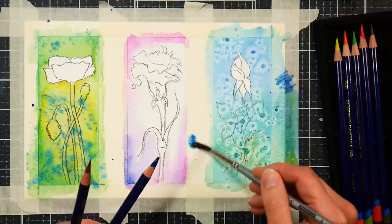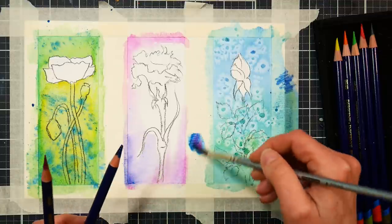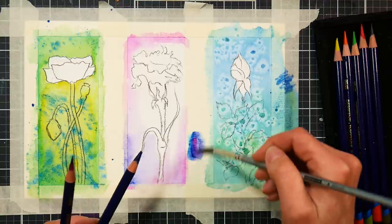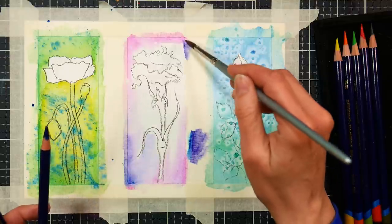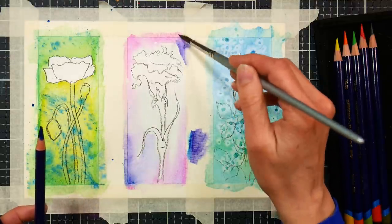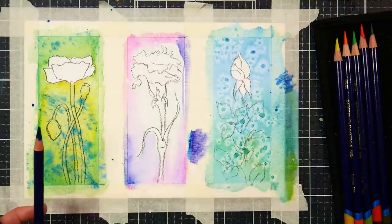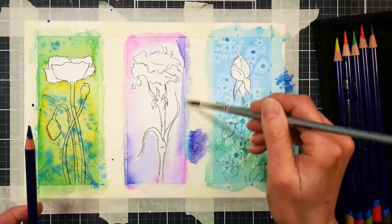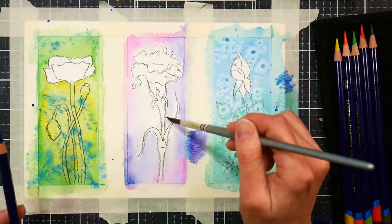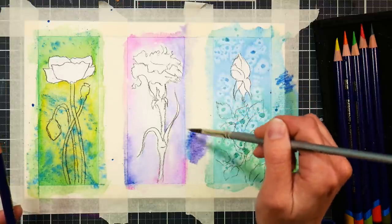Another thing we can do is mix color on the masking tape using it as a palette again, but this time we're picking up the liquid paint from the tip and mixing it right there on the masking tape. I like to do that rather than scribble on the tape if the tips of the pencil are wet, just to save on damaging the tips. Now I'm planning on a yellow carnation, so I know having a purple background, which is a complementary color, will look fantastic.